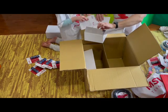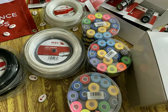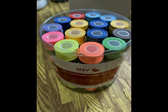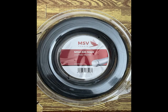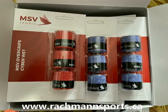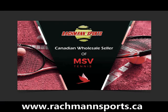All right, that's it for this unboxing — more shipments to come soon! Thank you very much for staying with us through this whole unboxing video. We are currently looking for more distributors and retailers, so if you are interested in becoming an MSV retailer, please get in touch with us. Our website is ruckmansports.ca — all the links will be in the comments below. We hope to get you on board and let your players play with great MSV products. Thank you!